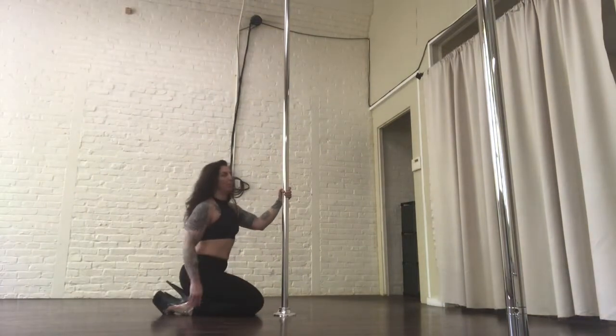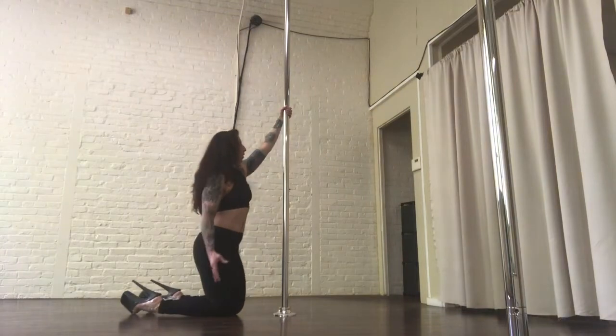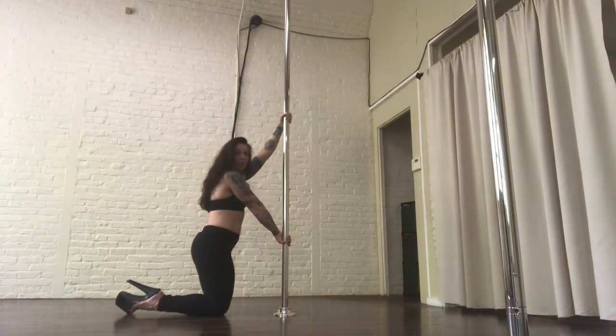I'm facing my pole. I'm on the right side of my pole, I'm going to have my left arm high and my right arm low. First the bottom hand is back of the palm against the pole, and then you're going to flip the hand and re-grab with your thumb down. So now I'm holding the pole in my palm, my thumb is down and it feels a little bit weird.